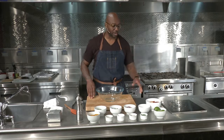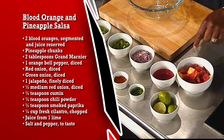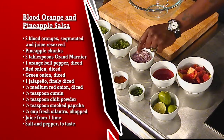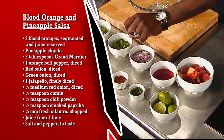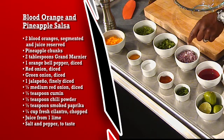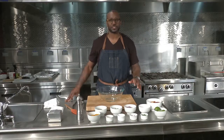So the first thing, I want to introduce you to the ingredients. We have blood oranges and pineapple, fresh limes, jalapeño peppers. We have a mixture of a little bit of Creole seasoning, some smoked paprika, chili powder, and cumin, salt, a little Grand Marnier, some yellow bell pepper, green onions, cilantro. We have some red onions, and of course blood orange and pineapple juice to finish it off.